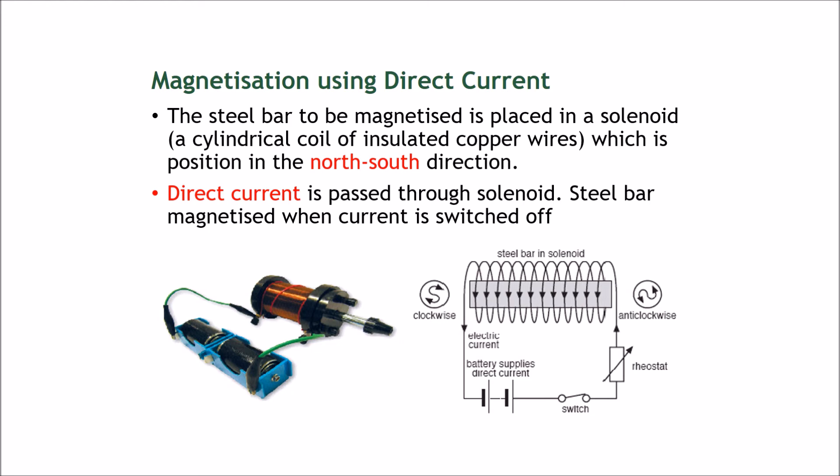A steel bar to be magnetized is placed in a solenoid. A solenoid is a cylindrical coil of copper wire. The copper wire loops around the steel bar in a coil — the battery connects through here and the wire goes around the steel bar. You place the steel bar into the coil without the copper wire touching it, and orient it in a north-south direction. Then you pass direct current through the solenoid. The current does not touch the steel bar at all; it just goes around it, and the effect of the current magnetizes the steel bar.